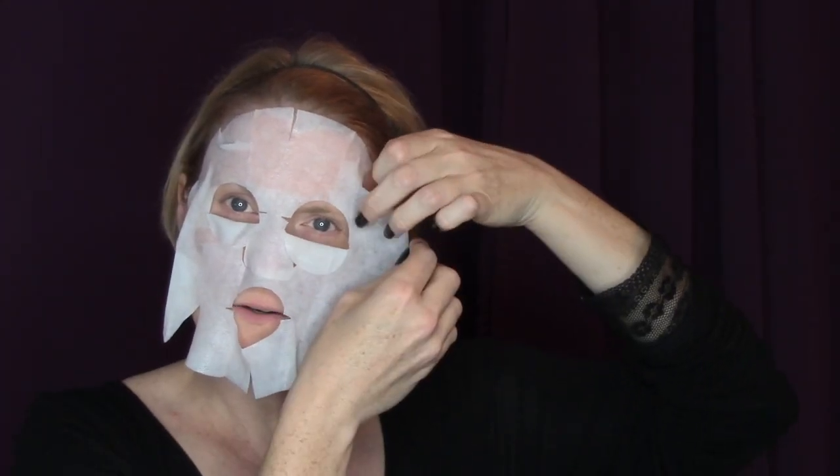Okay, here we go. So in the packet it is very saturated — not drippy though. Unfold the mask. Oh, it has little eye flaps! Doesn't seem like it matters which way you put it on your face. I like that it has the little cuts in it so that you can really shape it to your face. Hopefully you can see all the places where they put slits in the mask — it really makes it easy to fit your face. A lot of times they aren't flexible; you could cut them yourself, but it is nice that it's already cut for you. It does seem like I have good contact with my face. I will leave that on for 30 minutes and we will see what happens.